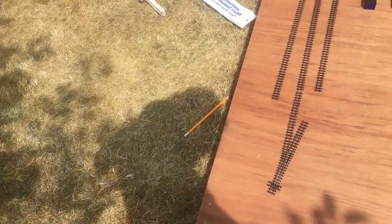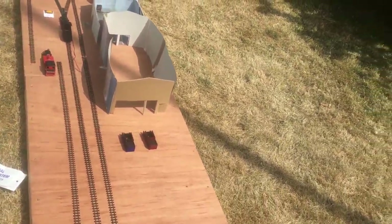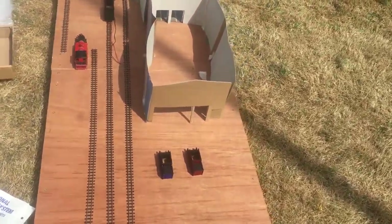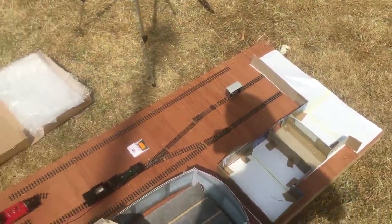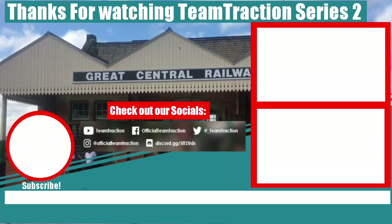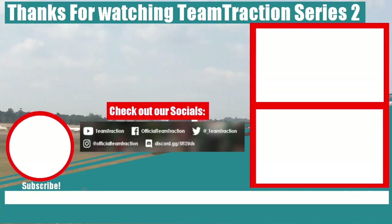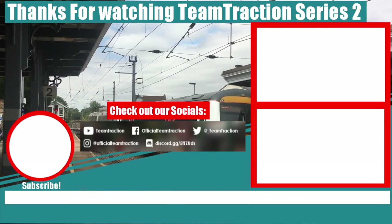That's all I've got to show you for this introduction. I will probably be doing monthly or twice-a-month uploads with updates to this layout, so stay tuned for that. This is Team Traction signing off — I'll see you in the next video. If you liked the video, subscribe and check out our other videos. Thanks for watching, bye for now.